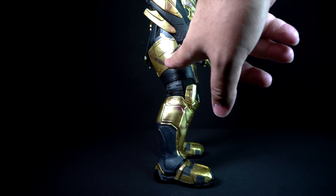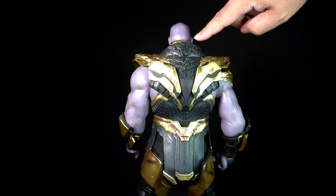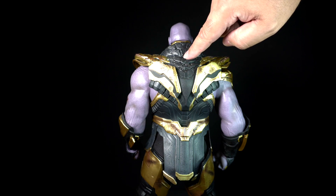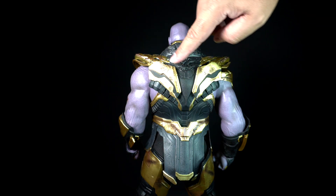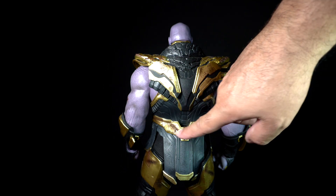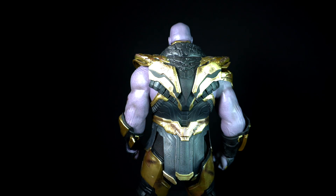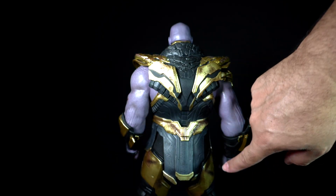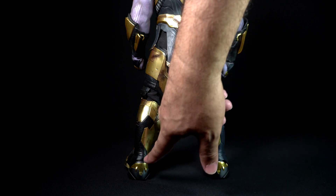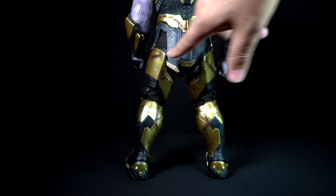It has a big gash in the back of the thigh. The back side of the figure continues with more damage — cracks, dents, and overall blemishes to the gold armor parts, with weathering paint including the back of the belt, which could be blast marks, electricity burns, or other weapon damage. Finally, the back of the boots are less damaged, just some weathering paint to round up the whole Battle Damaged version of Thanos.